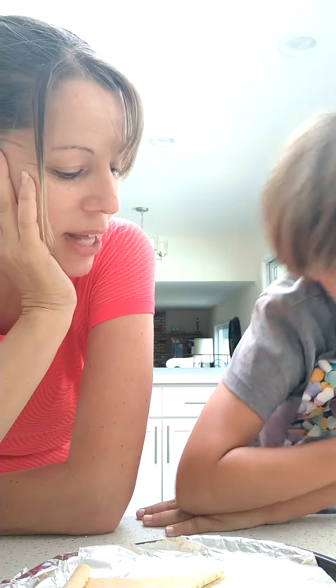Hi boys and girls. We are going to make pigs in a blanket today. So what are we going to use? Can you tell us?